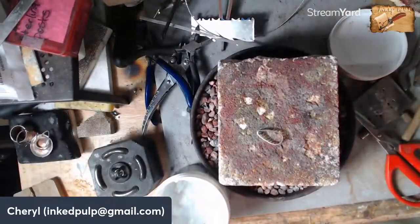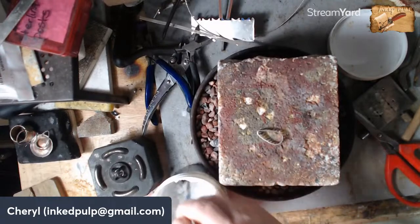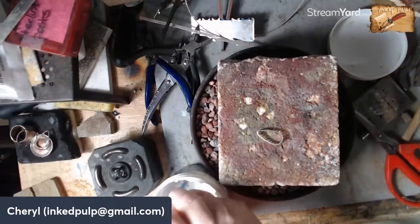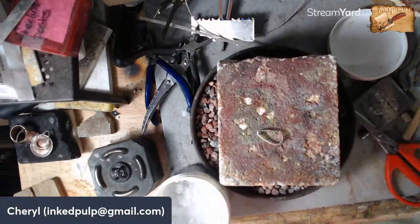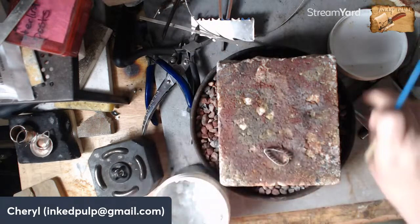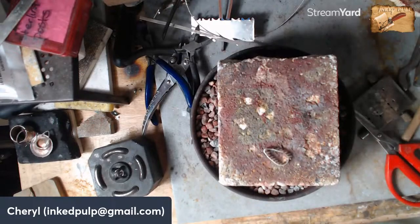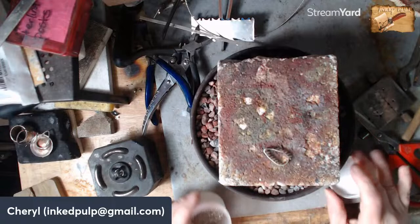This is flux — this is what helps the solder to flow. For those of you who haven't seen one of my videos before: when I say solder, I'm not talking about what most people think of — a soldering gun. We actually solder with a torch. I'm going to put a little bit of flux on there, and then when I put the silver solder on, it will flow.